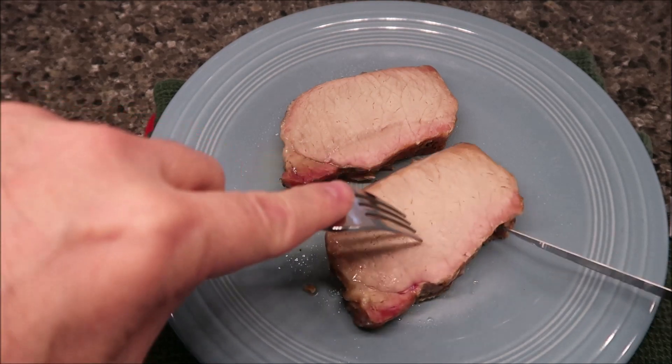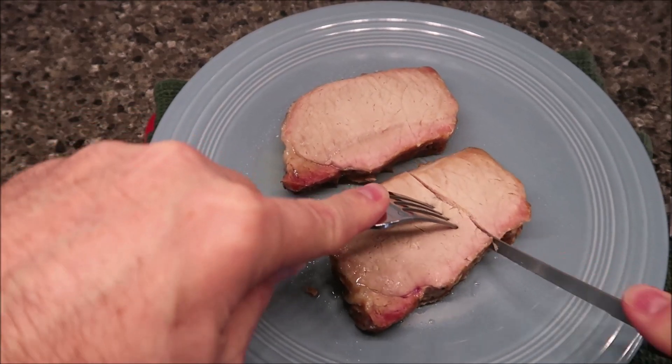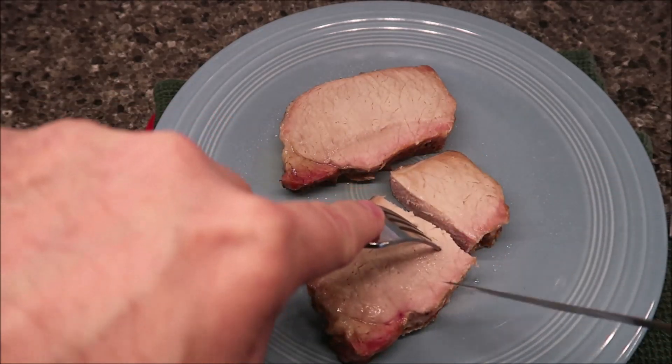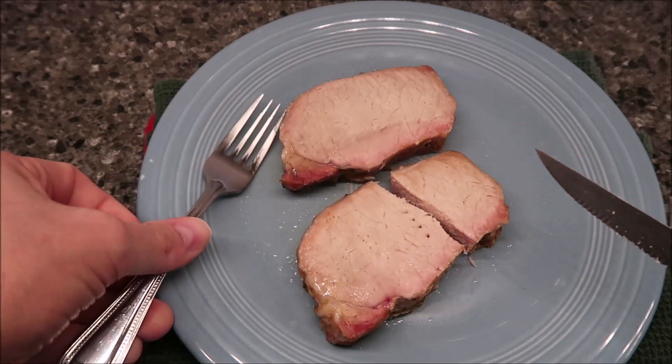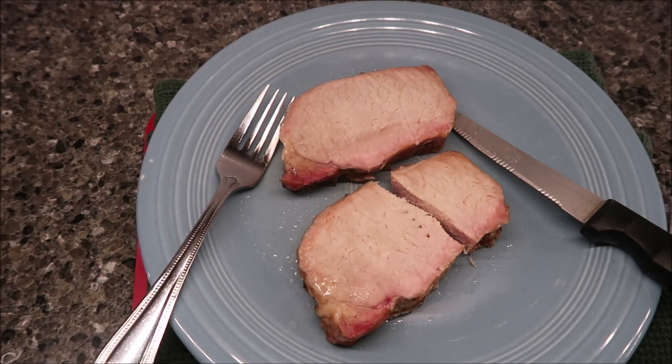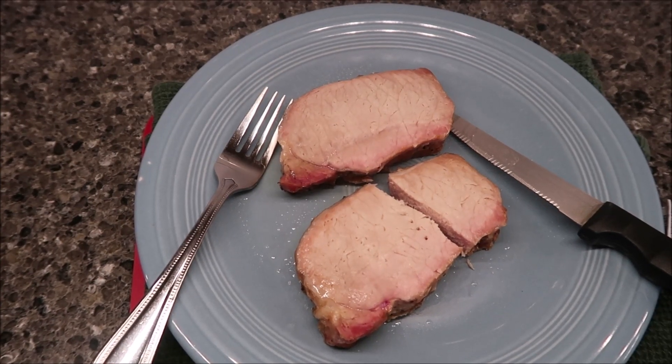Here they are out of the microwave. Let me cut this in half — they're pretty thick, honestly. That's what they look like inside. I put them in for two and a half minutes and they feel pretty hot, not super hot but pretty hot. I'm going to take these over to the table and try them. It smells like a canned ham — like when you buy a ham in a can and bake it. The texture is different though, because that's processed ham; this is literally a pork loin slice, so the texture is different but the smell is very similar.